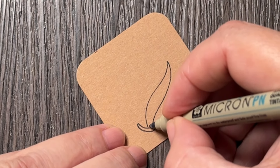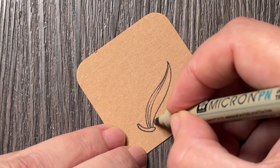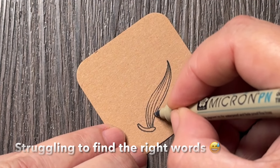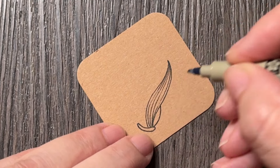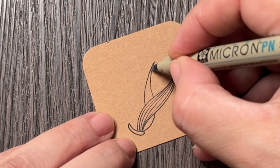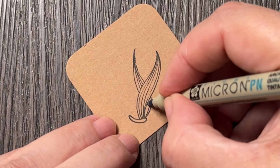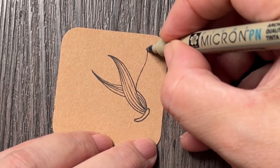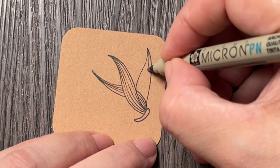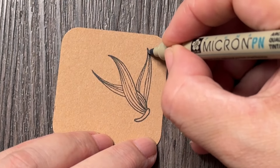From this base, you draw these growing elements — I'm not sure exactly what they are, but they're almost like what I'd picture a flame to look like. They grow in what we call a hollybone manner, which means they start growing over and under each other.